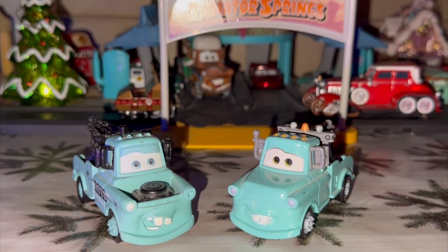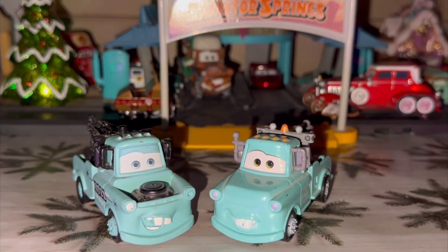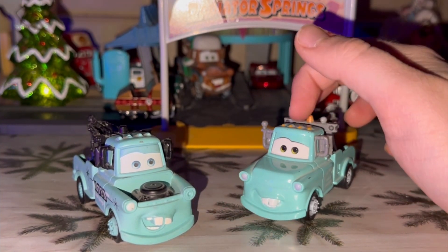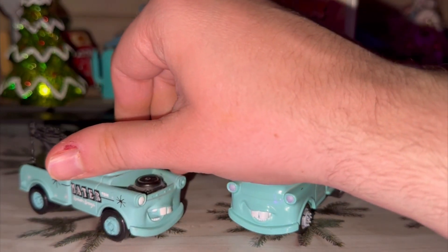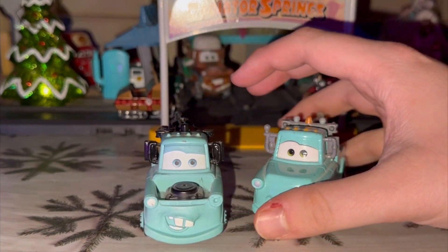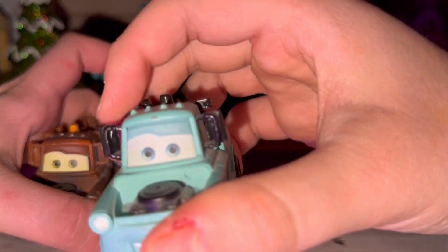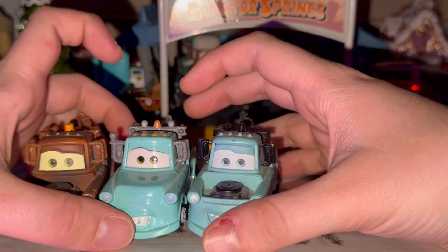Which do you prefer — Brand New Mater or Rolling Bowling Mater? I have to go with Brand New Mater because he is one of the nicest Maters to have, and I do love this Thailand variant. But I won't go for Rolling Bowling Mater because he doesn't have the oil-entry tree — though I still love him. Brand New Mater is in my top five. Their eyes are also painted, and the eye color is different. Rolling Bowling Mater's eyes are blue, and I didn't even notice while filming. The original Mater has green eyes.